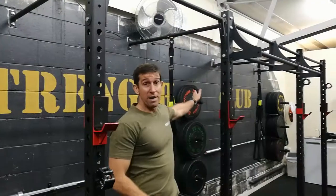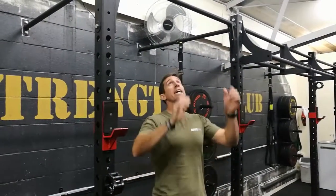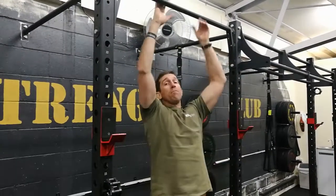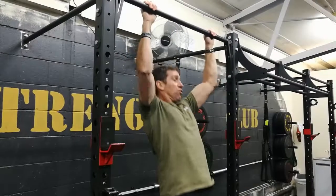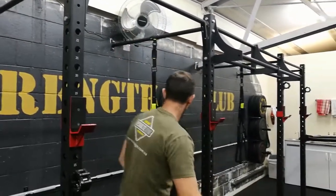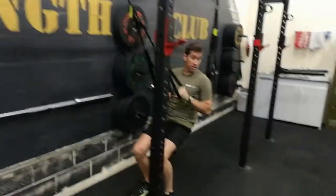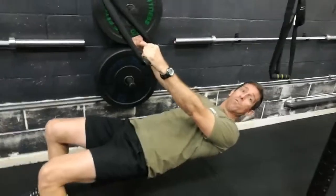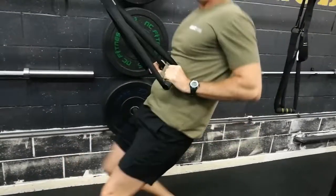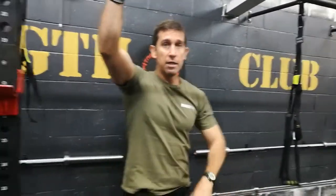Now for the stronger guys, you won't need any bands, you won't need any TRXs — there's only 50 to do. Break them down, but remember to mix up the grips so you know how many sets you're getting through. Make sure they're good quality chin-ups. For those people not quite there, we've got the TRXs — come down nice and low if you can. Depending on your strength level will depend on how much of an angle you go on. We've also got the bands you can put underneath the knee or the foot to get your chin-ups done that way.